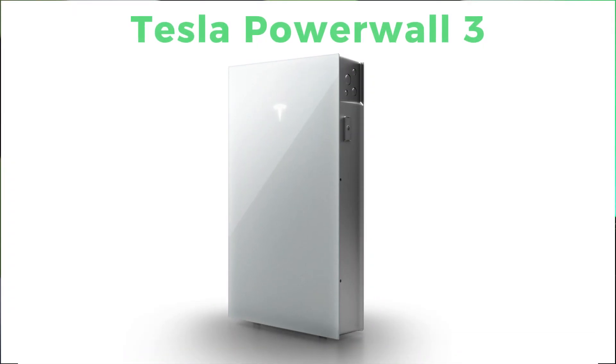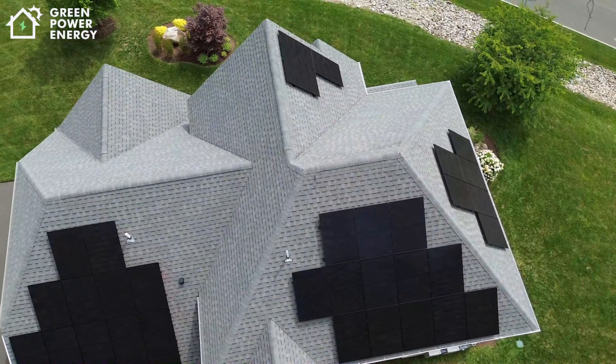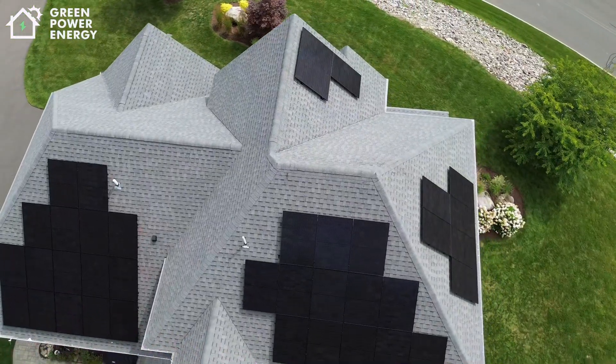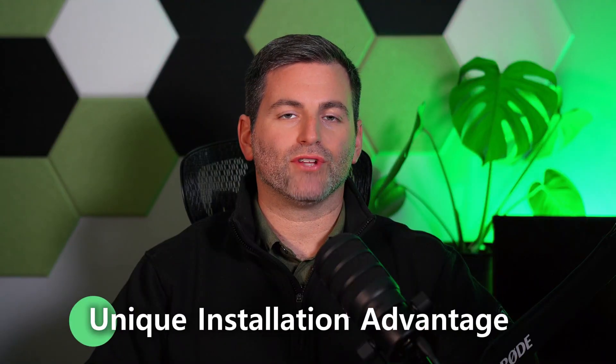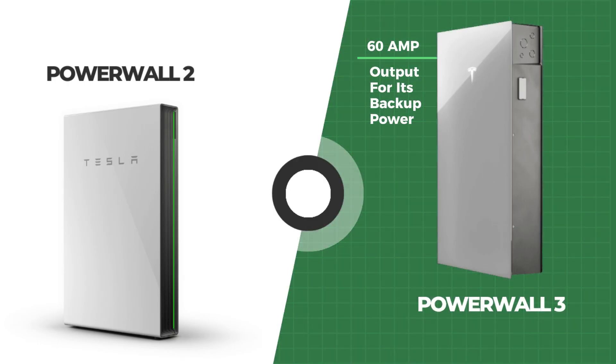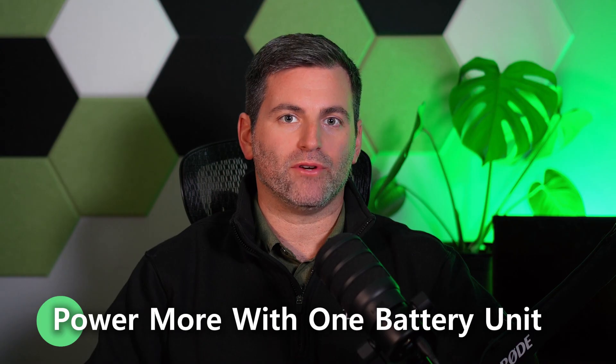Over the past several months, the Powerwall 3 has definitely proven its value. One customer experienced an outage and the Powerwall 3 instantly took over powering the entire house without them even knowing. Another unique installation advantage of the Powerwall 3 over previous models is its ability to have a 60 amp output for its backup power during the loss of utility grid, allowing people to power more with one battery unit.